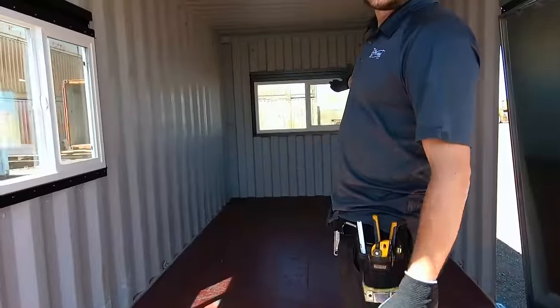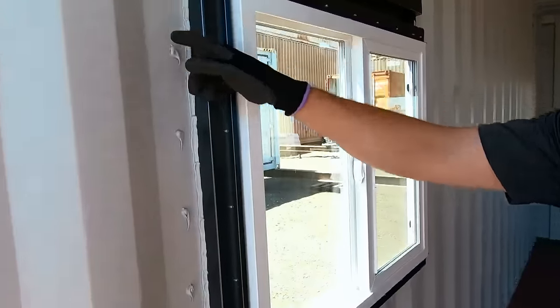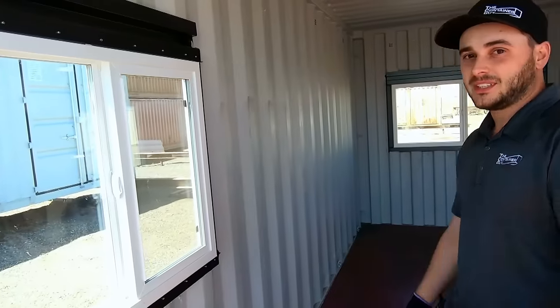Simple as that. There are two more windows to put in this container. We've riveted it from the outside, and now we've siliconed all the rivets. We've also siliconed the rest of the window frame — just making sure that no water could ever get in. That's a bit of overkill since we're spray foaming this container, but we wanted to show you how to do a proper job of it.